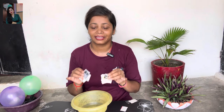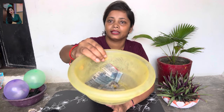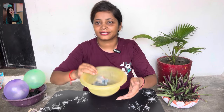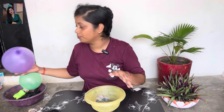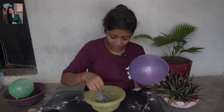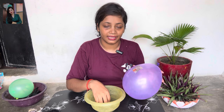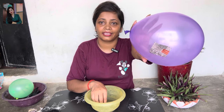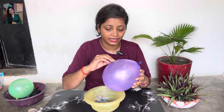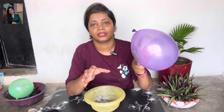After 2-3 minutes, we have cut the newspaper. You can see that the newspaper has absorbed a little water. After 3-4 minutes, we squeeze out the water from the newspaper so that the excess water is removed. We have cut the newspaper into pieces and placed it in the bag.